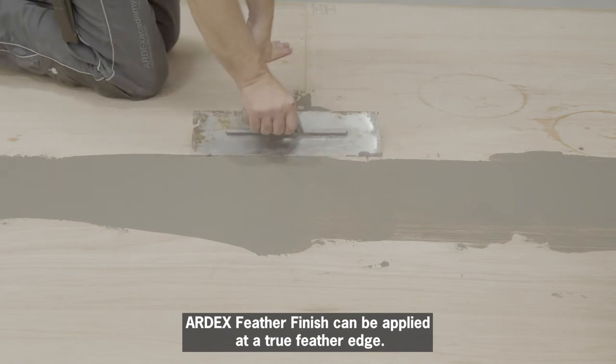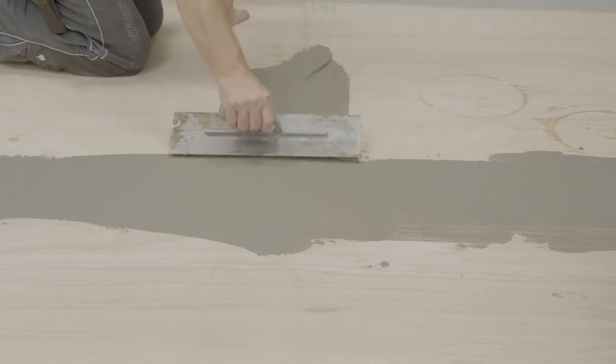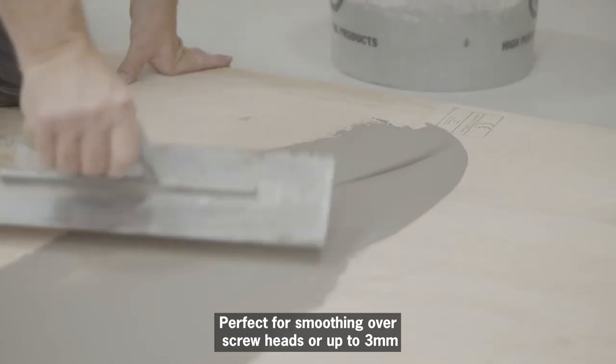Ardex Feather Finish can be applied at a true feather edge, perfect for smoothing over screw heads or up to 3mm joints between your sheets.